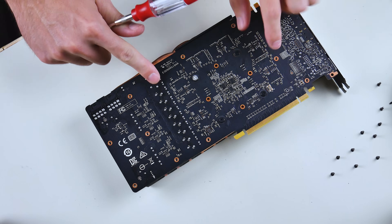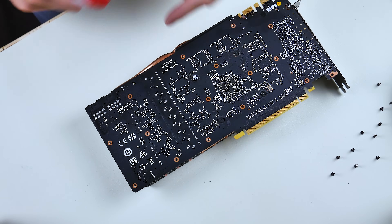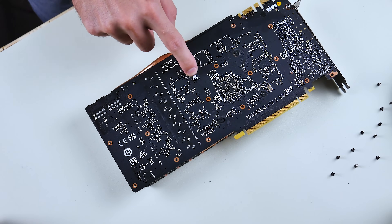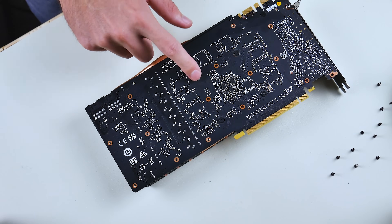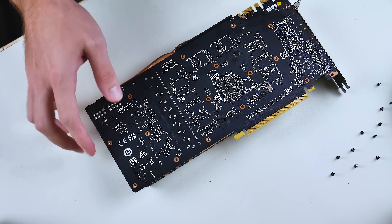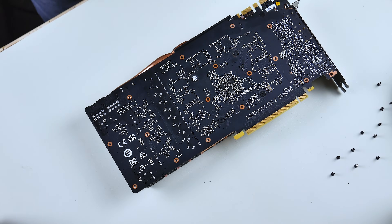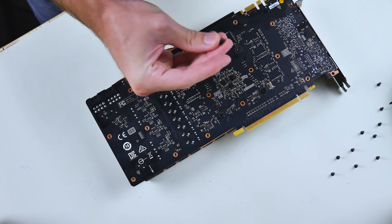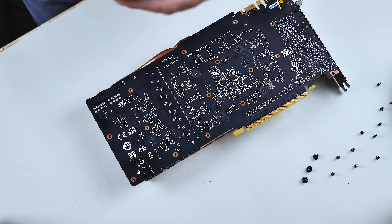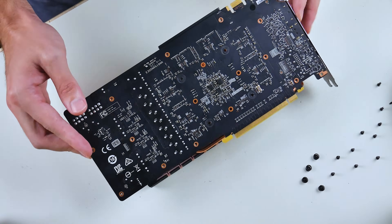Now we can see the card — this is the actual GPU, and this is the PCB, the printed circuit board, where you see all the little tiny modules and components that make up the GPU. There's the void-warranty sticker, which we will be unscrewing past. These four screws here are holding in the cooler, so these four will be the next ones we remove.